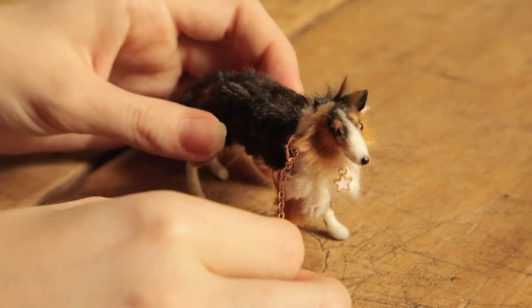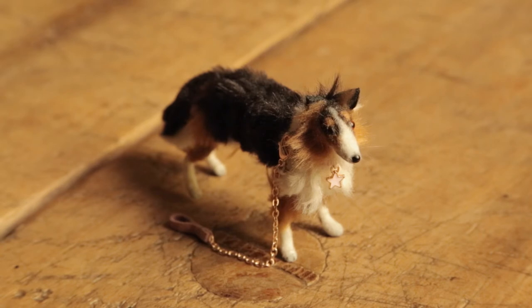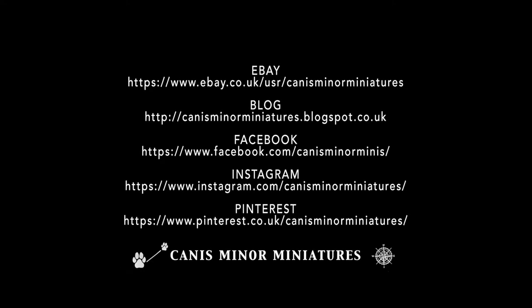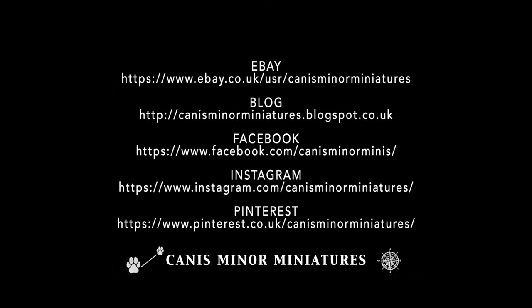I hope you enjoyed the video. Please visit my shop for a variety of handmade miniatures. You can follow me on Instagram, Facebook or Pinterest, and find tutorials and more on my blog. Links are in the description below. Thanks for watching.